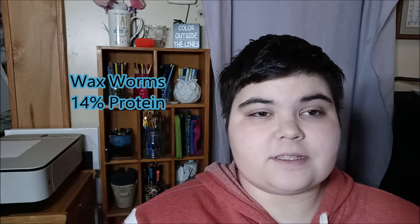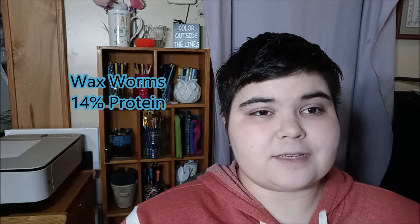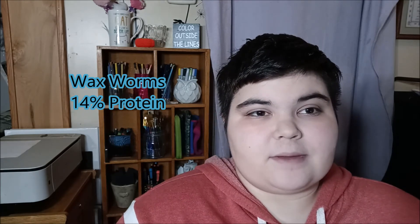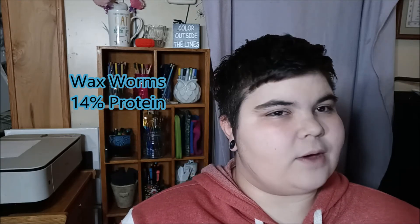Wax worms come in at about 14 percent, so not a great protein source, but you can still use them if you have them on hand — for example, I had extra wax worms from feeding my toad. It's definitely not something I'd go out of my way to buy for protein. Then there are dubia roaches, which come in at roughly 36 percent protein — not a bad choice at all. You can give those once a week and snails will be just fine.